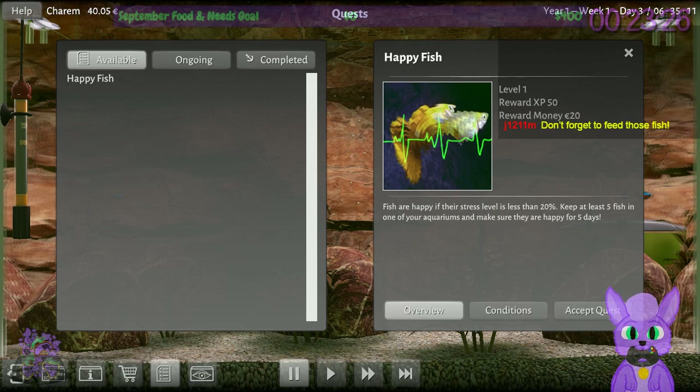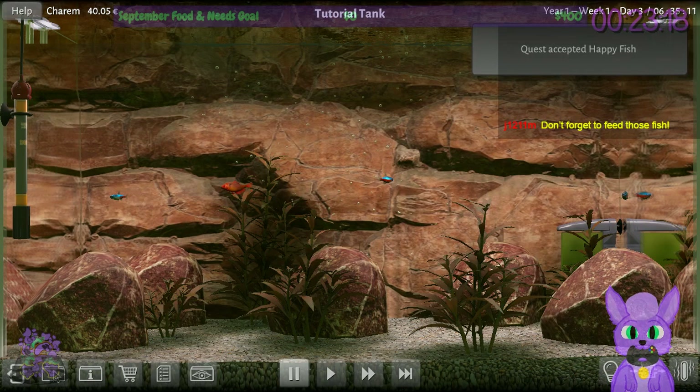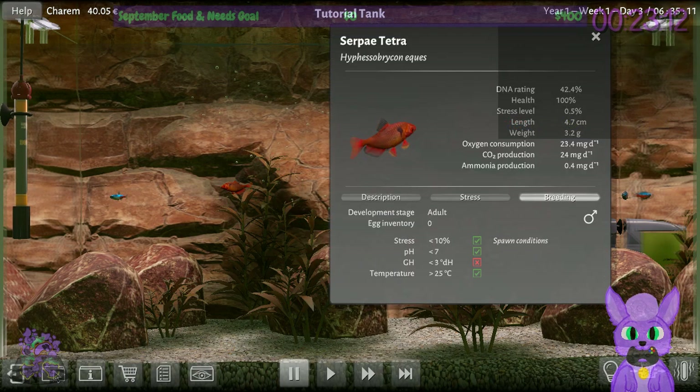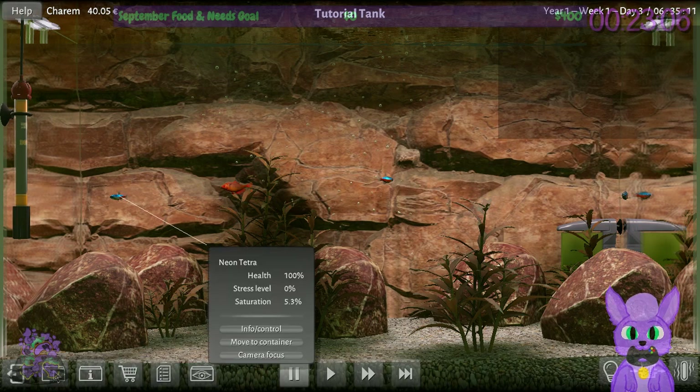Fish are happy if their stress levels are less than 20%. Keep at least five fish in one of your aquariums and make sure they are happy for five days. Can do. But it is a little tricky because there isn't a proper hunger meter — I just have to pay attention. If they lose weight, that means I'm obviously not feeding them enough.